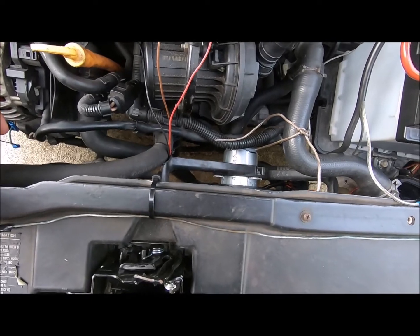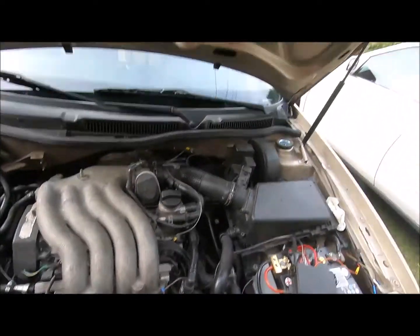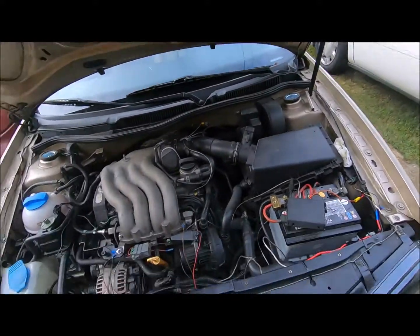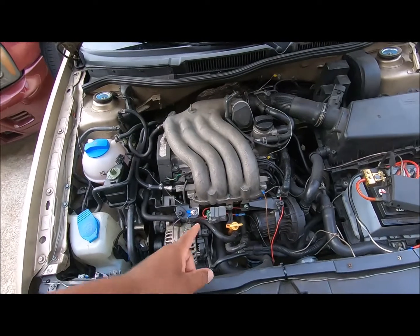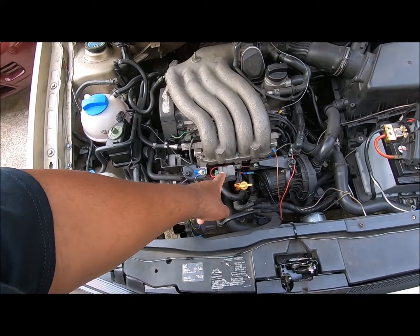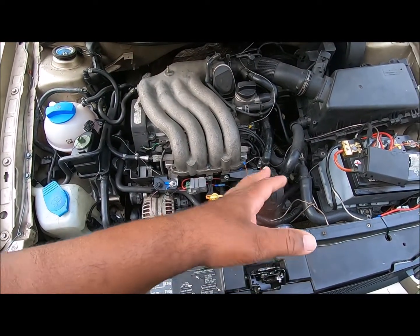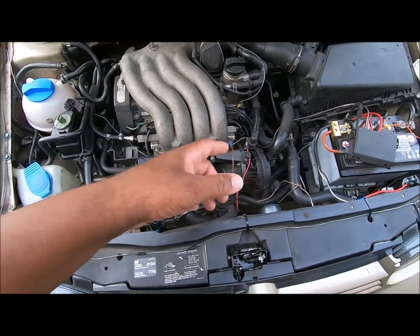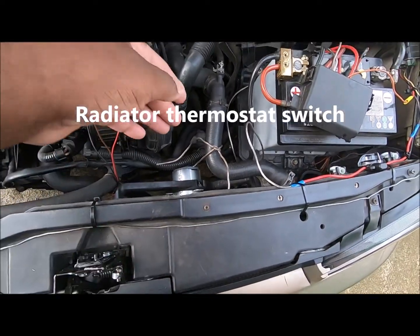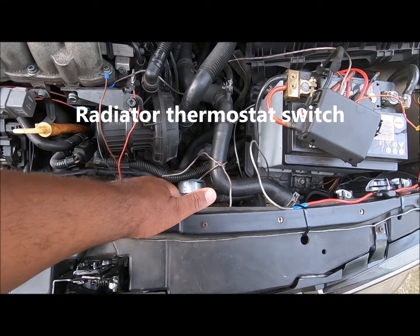It works fine now — I'm not having any problem with the air conditioning, even though it has cooled down. I also installed a relay because I'm not using the Volkswagen fan control module. I am using the thermostat to control this fan on low speed.